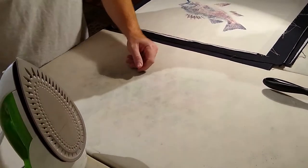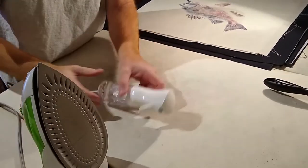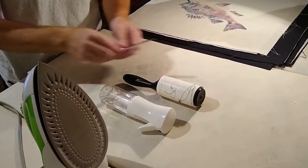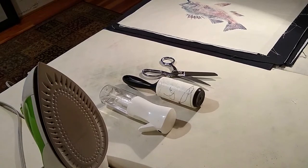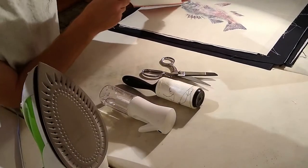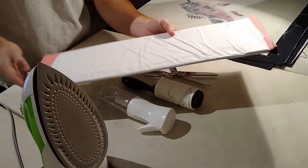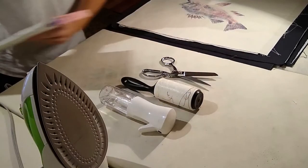What you'll need for this is an iron with steam, or a spray bottle if you need extra water. One of these lint rollers is super handy, a pair of scissors, and some type of fusible interfacing such as Pellon 911FF that comes in one of these bolts that you can get at a fabric store or walmart.com. I'll put a link down below the video when we're done.